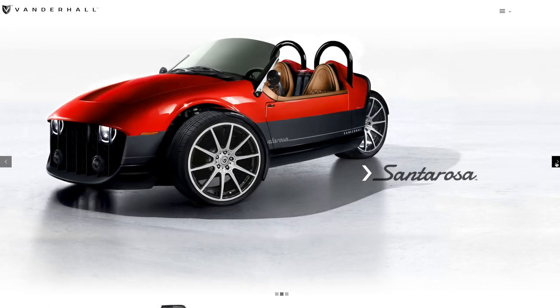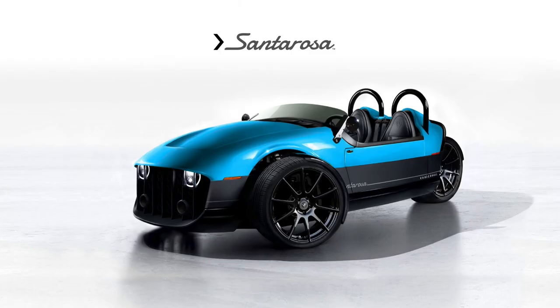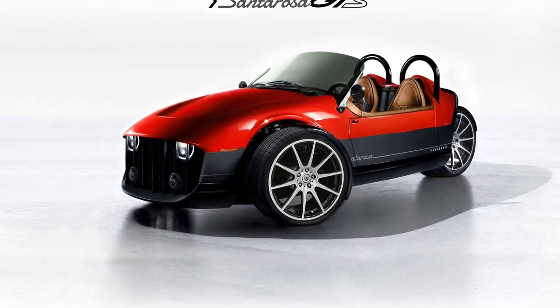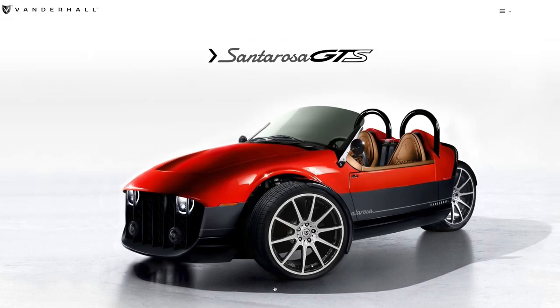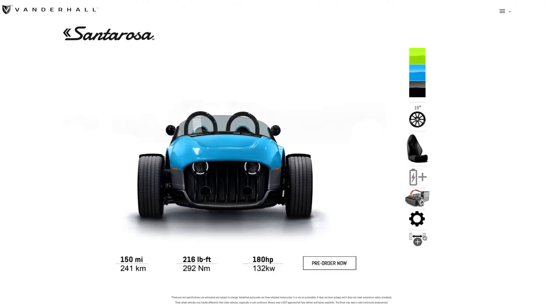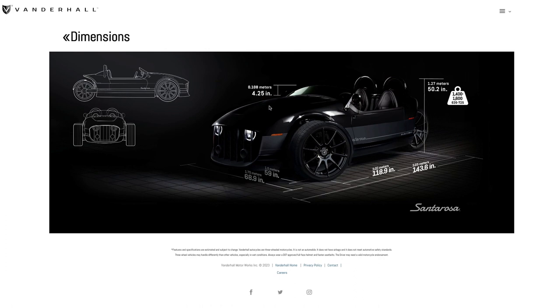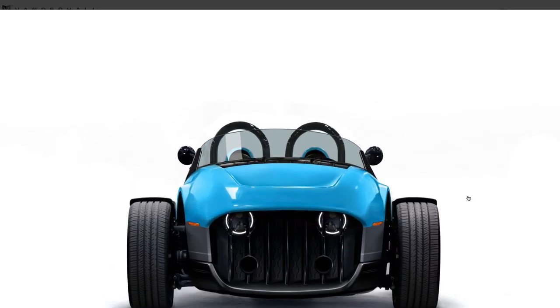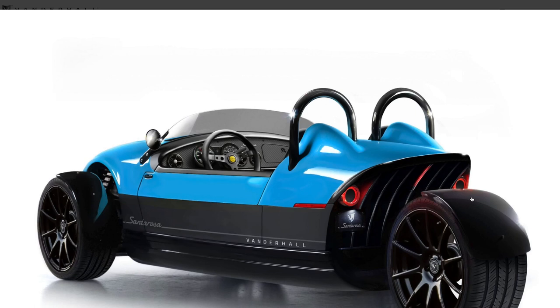There's not a whole bunch of info out there, but right off the bat there are going to be three trims available: the base Santa Rosa, then the GT, and then the top-of-the-line GTS. Starting with the entry-level Santa Rosa, you'll notice the windshield is much shorter — only four and a quarter inches high, compared to the GT and GTS which have an eight and three-quarter inch windshield. You're going to need a helmet or goggles, otherwise the wind will destroy your retinas.